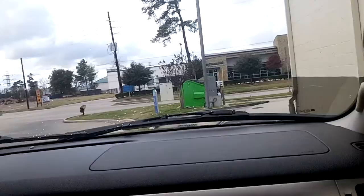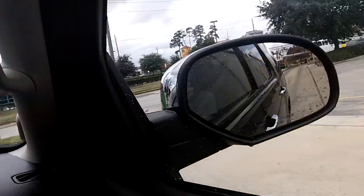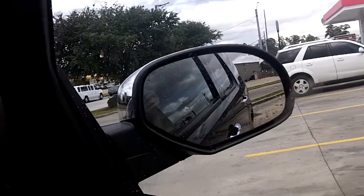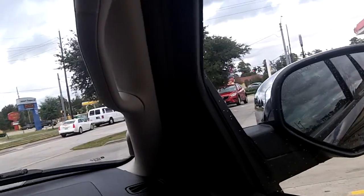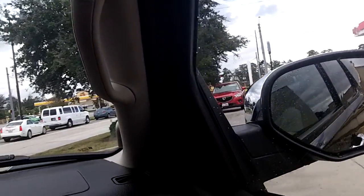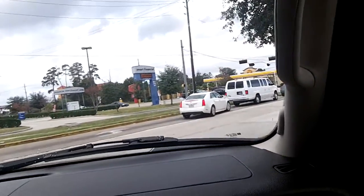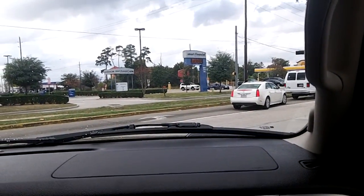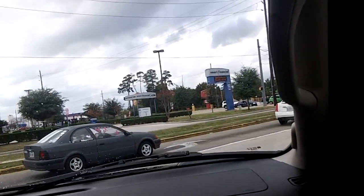Yeah, not too bad, not the best in the world. But if you guys have not seen the video that I did with a newer generation Soft Gloss Maxx over at the Chevron, at the Chevron Speedy Stop, check that out. Anyways guys, thanks for watching and goodbye.